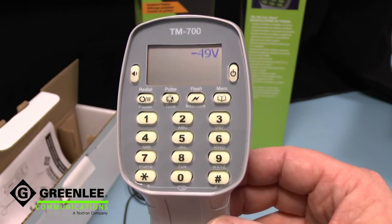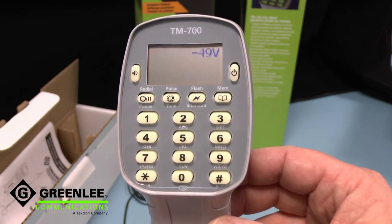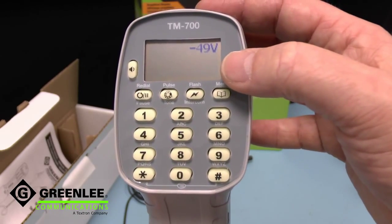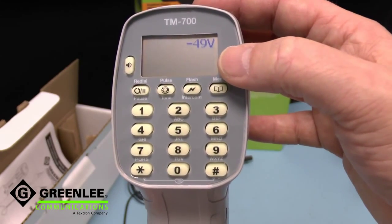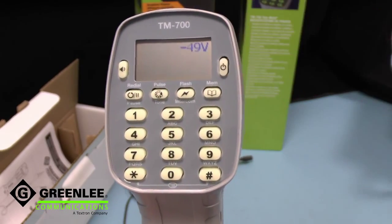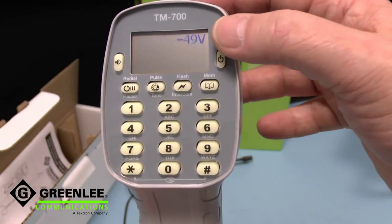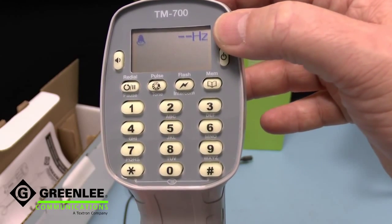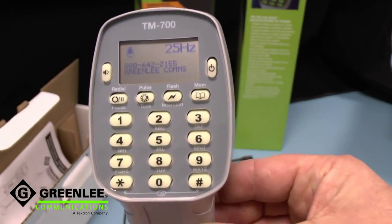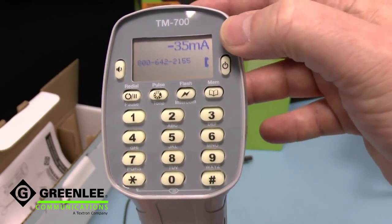The TM700 is a test telephone aimed at professional telecommunications technicians but is usable by all. Its display has six languages — English, French, Italian, German, Spanish, and Turkish — and is used to display the line voltage, the ringing frequency, caller ID, and when off hook, the loop current.